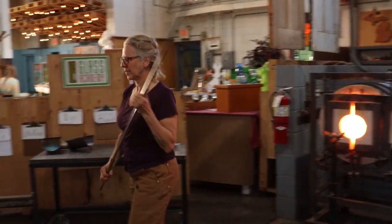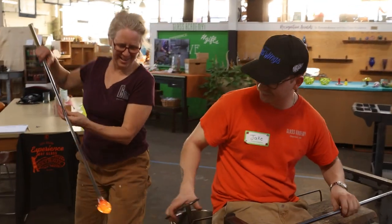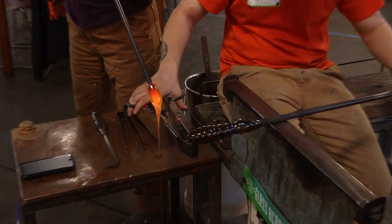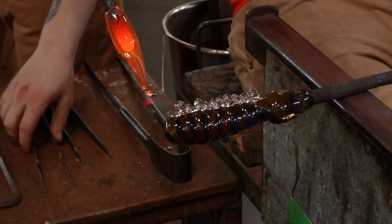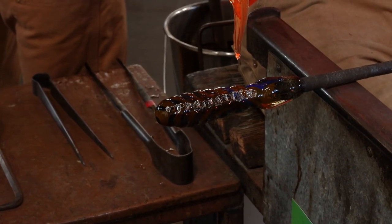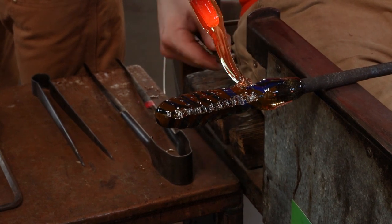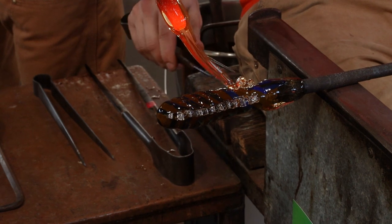We're gonna do number two, same thing. Again, a little more glass than we needed, but it's definitely better that way than vice versa. Touch to the side, same thing.